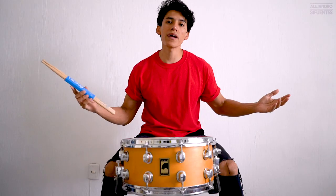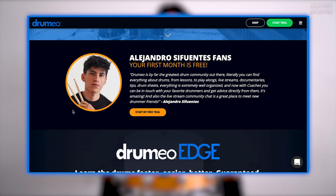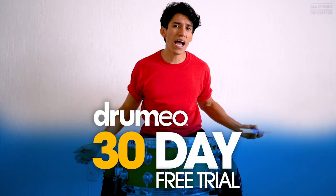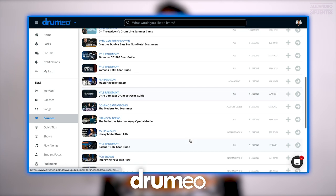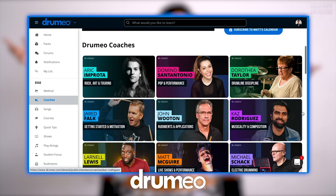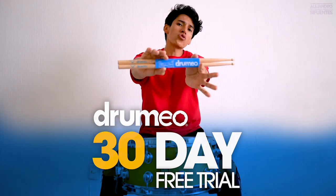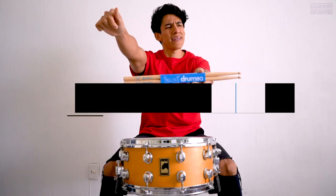Just a quick reminder that Drumeo is giving us a 30-day free trial. If you access with my link in the description, you're going to have free access for 30 days to drum lessons, drum sheets, play-alongs, and Drumeo coaches. You're not going to pay anything for 30 days — Drumeo 30-day free trial, link in the description.